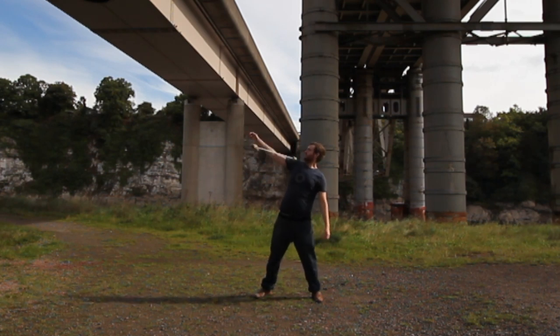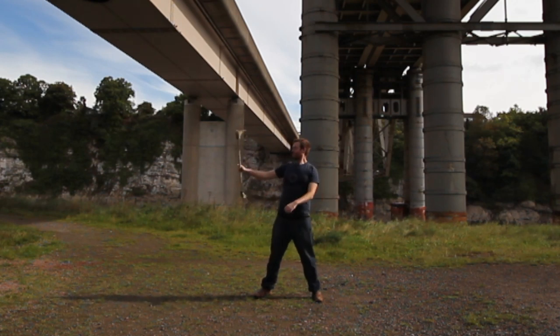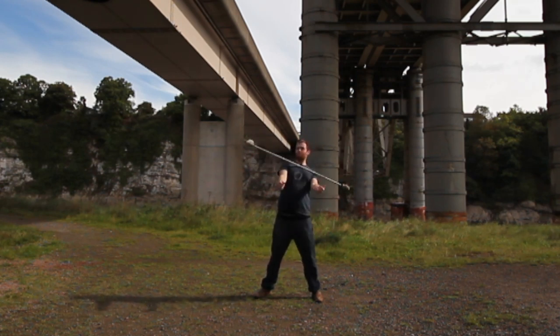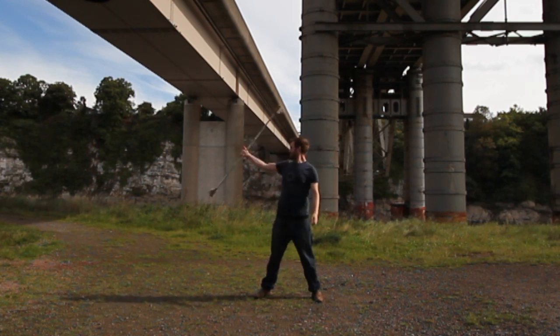Try to vary the speed and the amount you lean back so that it rolls across your chest just below your neck. Too high and it'll be uncomfortable; too low and it'll roll downwards too much towards the end of the move. You'll still be able to complete the move but it'll probably be messy. Keep trying this on both sides until you feel comfortable.